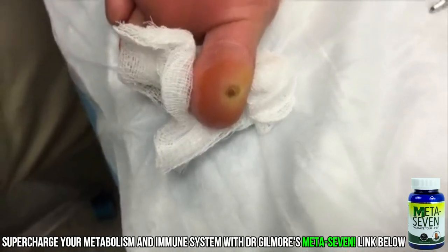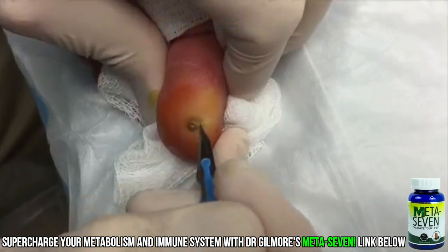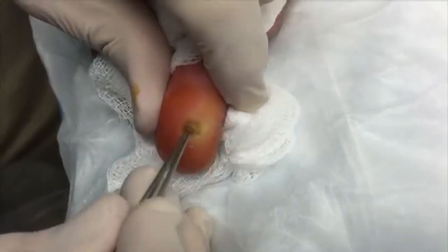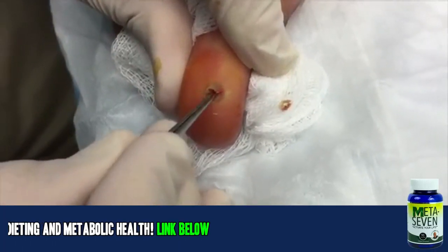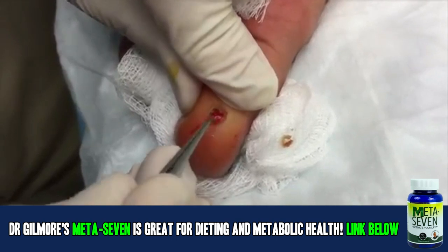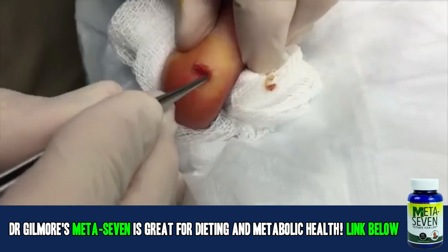I know that hurt — you were very brave, but I'm confident we're gonna be able to remove this evil thing from your toe. Did you make a New Year's resolution? What was your New Year's resolution? That's a good one. Oh, I think I see something in there — it's nothing living, but I saw a little black speck.